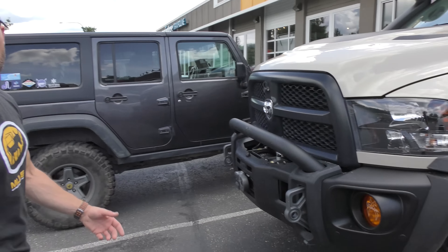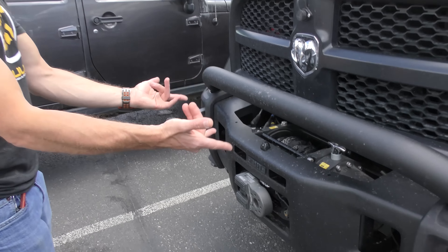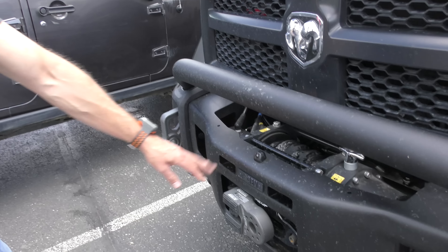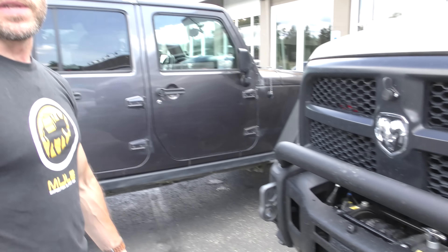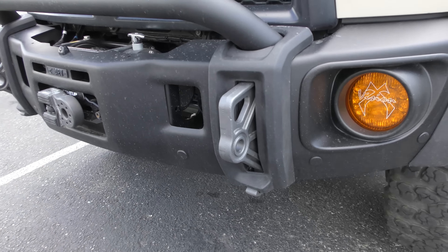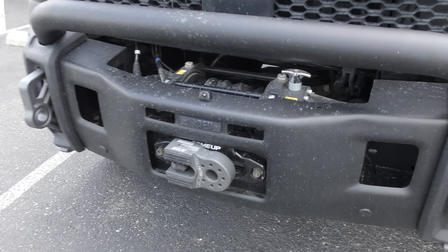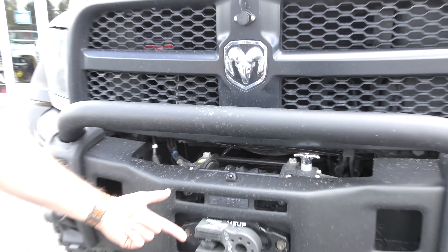Of course, Highmark fender flares — clearing those big 40s is pretty much a necessity. And then AEV's Prospector front bumper, which is beautiful aesthetically and functionally. We've installed a ton of these on full-size trucks and JKs, and when they release it for the JLs we'll be doing a similar bumper. These really nice heavy-duty recovery points tie directly to the frame, which is killer. We've got the Come-Up 16.5 on the front. There's also a little front-facing camera so when I can't see over the hood, I can see what's going on in front of me.